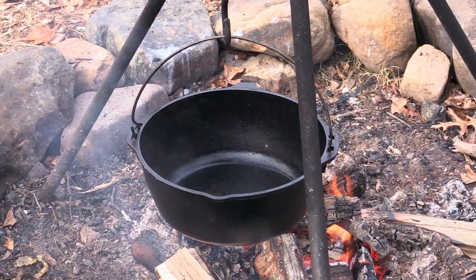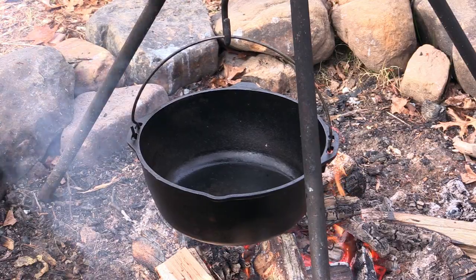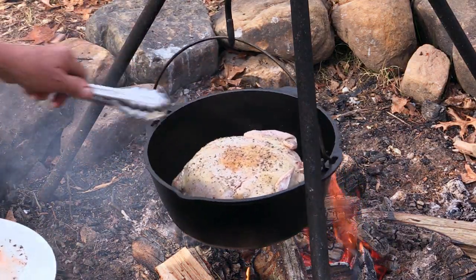Now I've got our pot all heated up here over the fire with a little bit of olive oil in it. I'm just going to brown up our chicken a little bit starting breast side down. Now normally when I make Brunswick stew over a campfire like this, I like to use for my protein things such as squirrel, rabbit, possum, venison, and wild ducks.